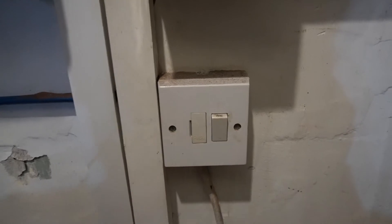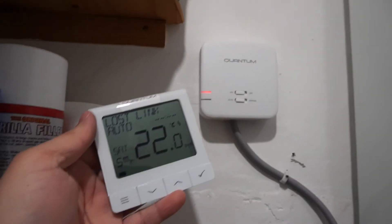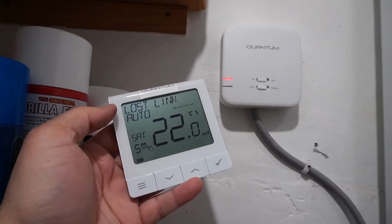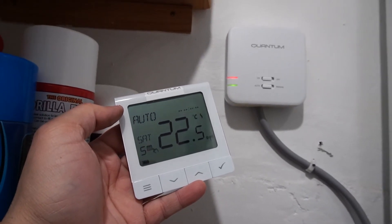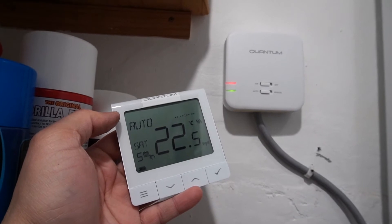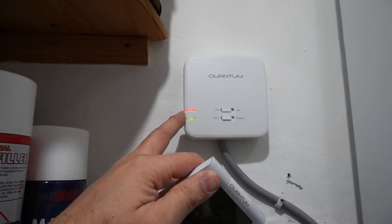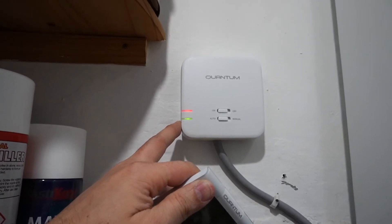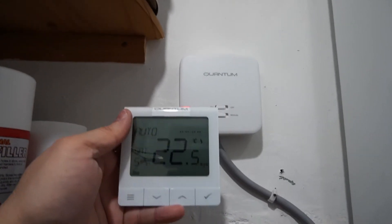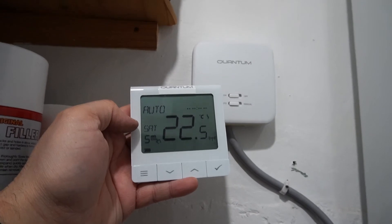Now let's power up the boiler. As soon as you turn it on you'll see the red light come on the Quantum receiver, meaning it's powered up. The lost-connection link will automatically reconnect, and you'll notice the transmitter connects with the receiver straight away. When the green light is on, it means heating has been called by the transmitter, as you can also see the notification on the transmitter.